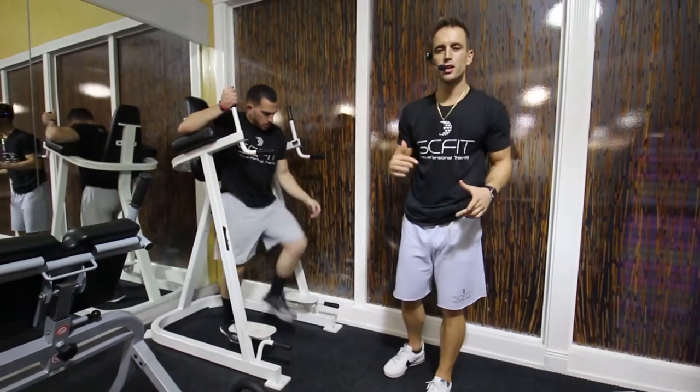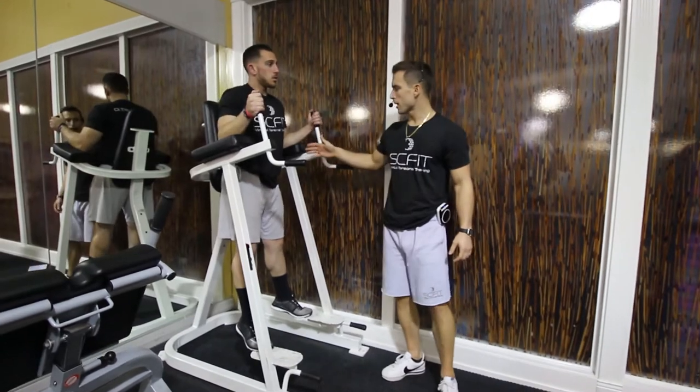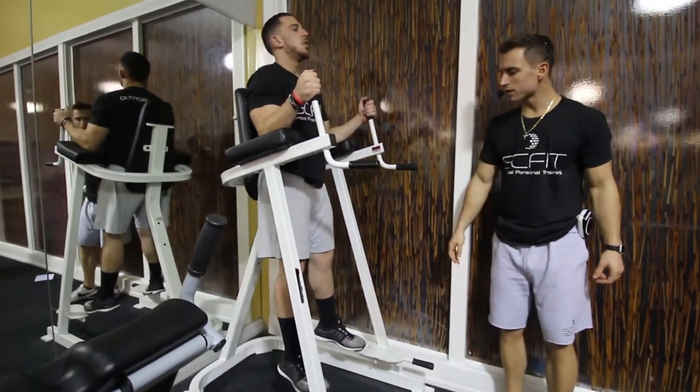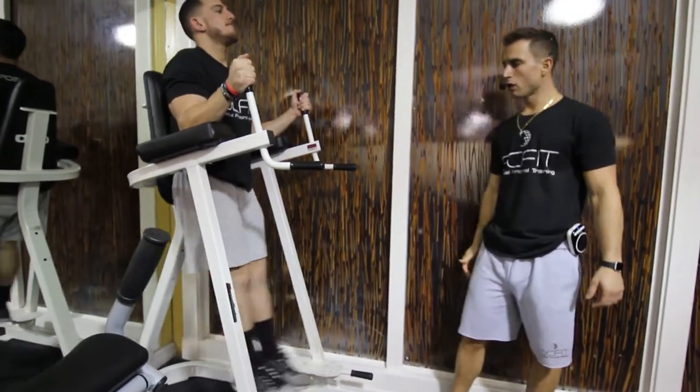This exercise is called the machine straight leg raises. First thing you want to do, he's going to sit up on the pad, putting his elbows flat. He's going to raise up so his feet come 90 degrees and he's coming back down slow and controlled.